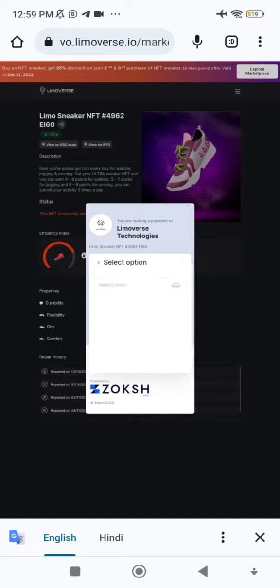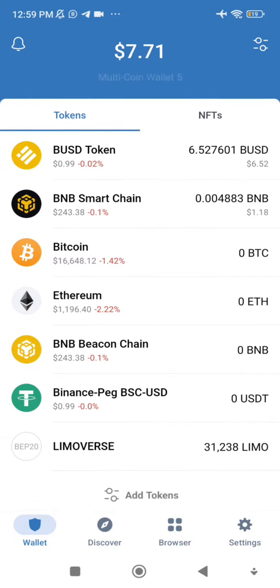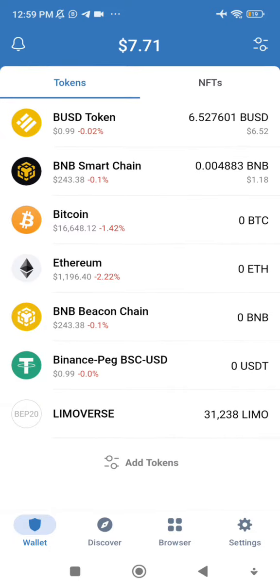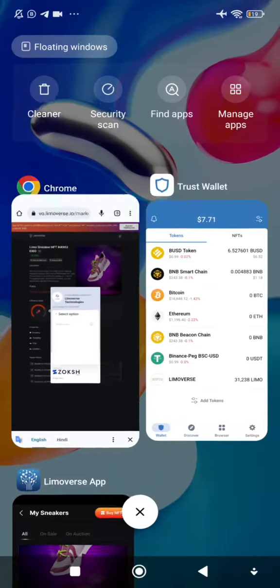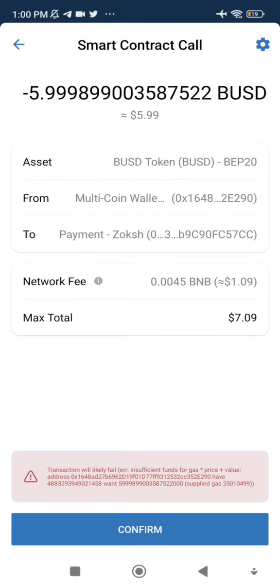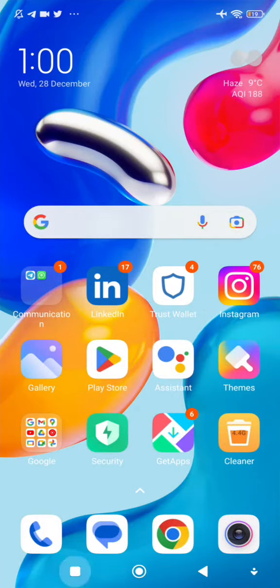Click on wallet connect. As you can see, I already have $6.52 worth of BUSD and 1.18 BNB in my wallet. I'll come back to the site, click wallet connect again, then return to Trust Wallet where there is a smart contract call — I'll press confirm.